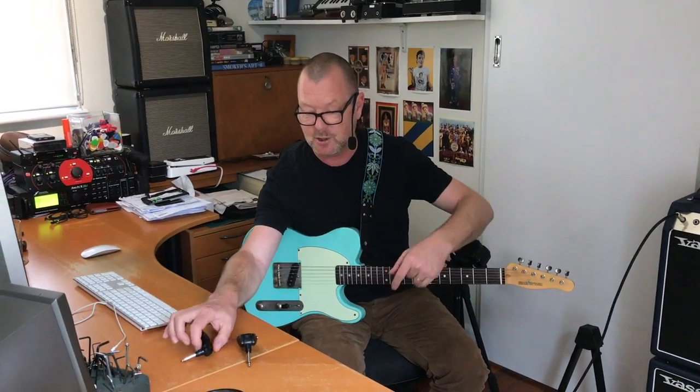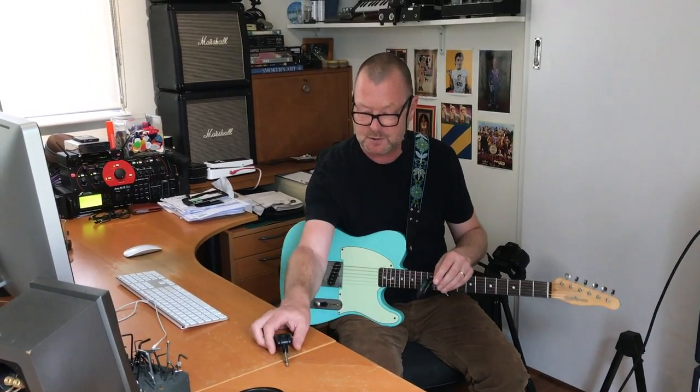G'day, it's Bergs, and welcome to my little studio — my space, the studio in Mount Eliza in Victoria, Australia.